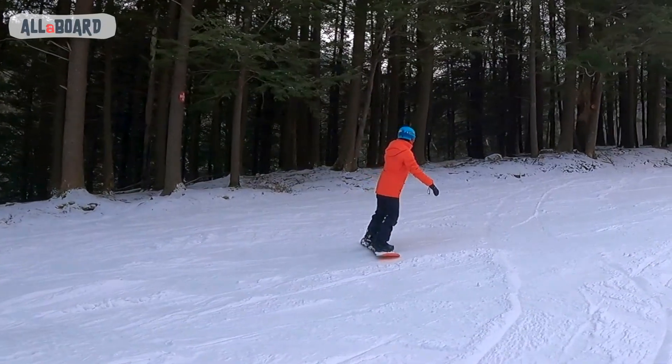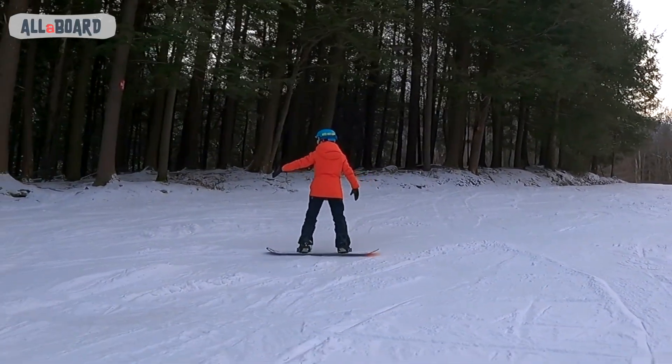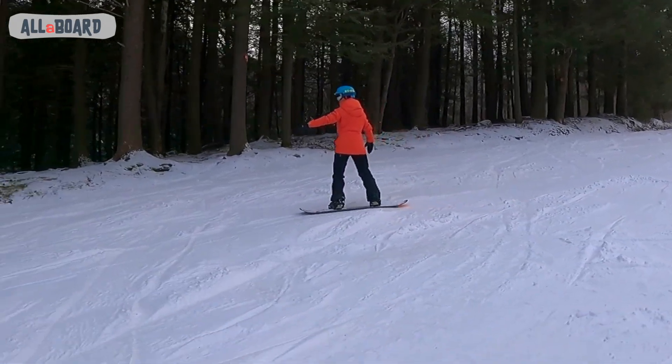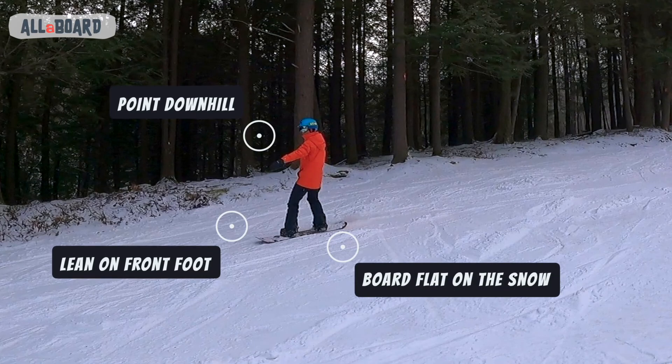Now let's go! We'll start with the toe-to-heel C-turn. Start on your toes facing uphill. Slide on that edge, so look and point to the side of your front foot. To move straight down, reach your front hand forward, then move your weight to the front foot and get the board flat.